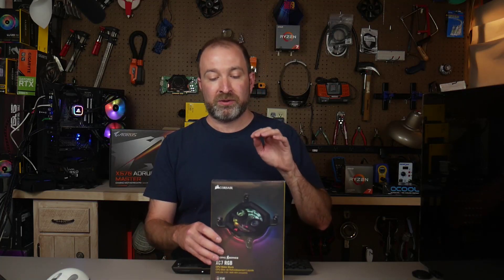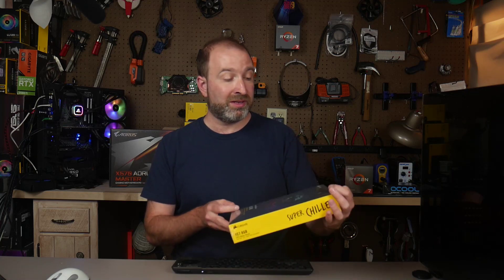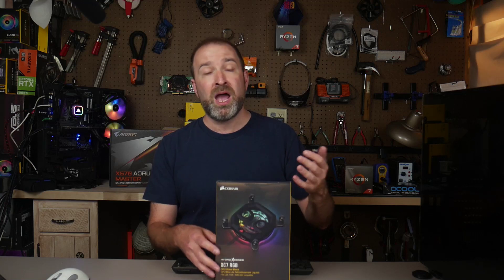Hey guys, welcome back to Celerity Technology. Tonight we're going to be taking a look at Corsair's XC7 RGB CPU block. This is Corsair's entry into the water cooling market, and I recently did a review and unboxing of both their D5 Pump Reservoir Combo as well as their GPU block.